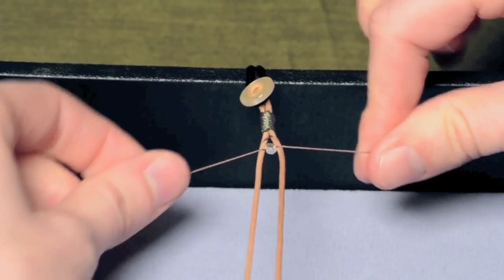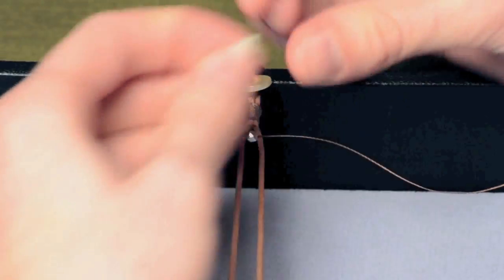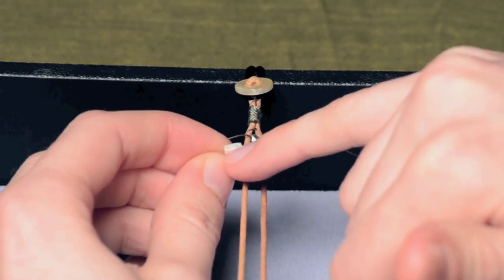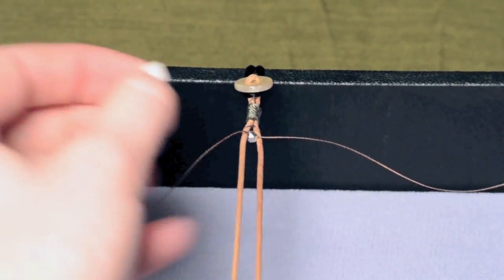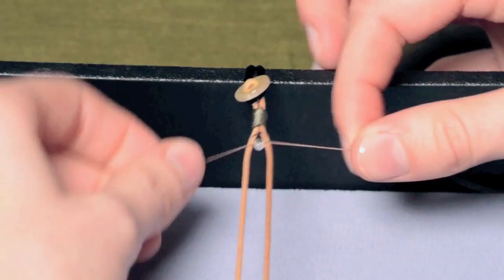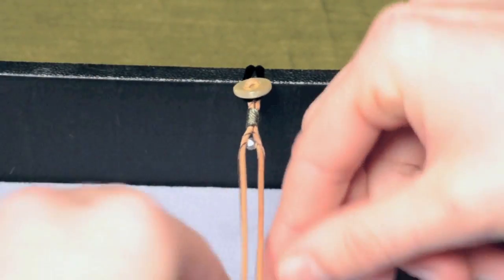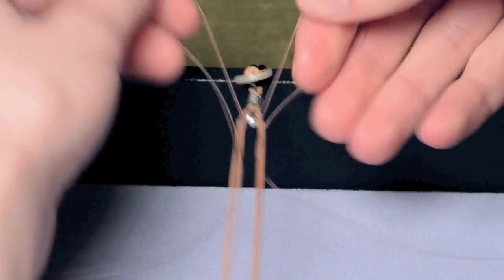Now we're moving to the Tila beads. Tila beads are a little different because they are double-drilled — nice little square beads with two holes. You have to treat each bead like it's actually two beads. In between each hole that you're going to be laddering, you have to complete a wrap. So: under, up, and through.